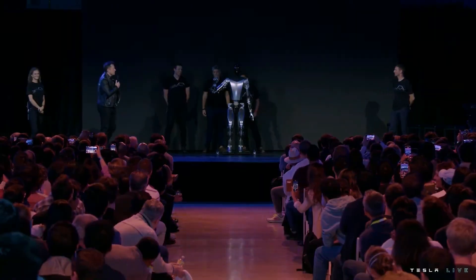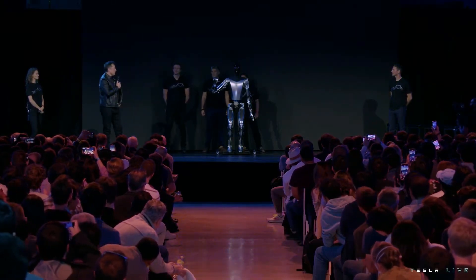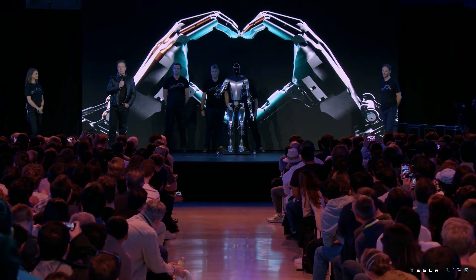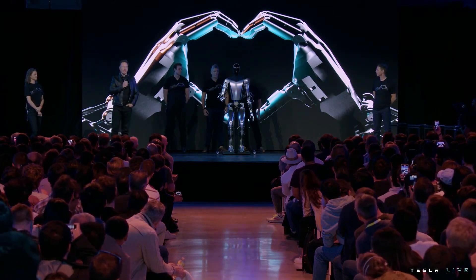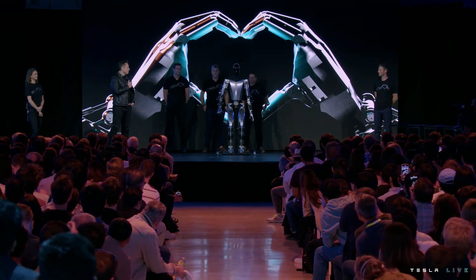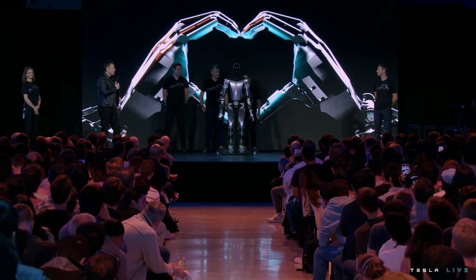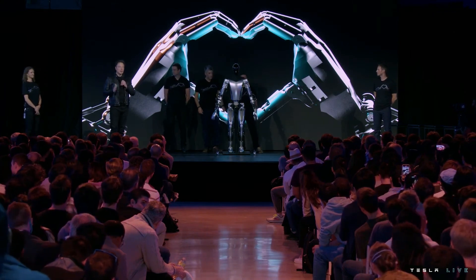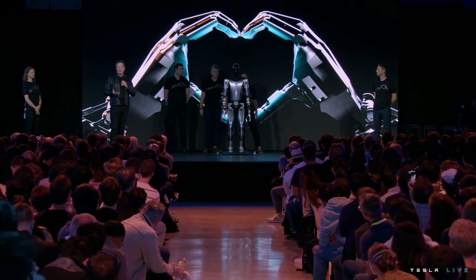Here you're seeing Optimus with the degrees of freedom we expect in production unit one — the ability to move all the fingers independently, and the thumb has two degrees of freedom. So it has opposable thumbs on both left and right hands, allowing it to operate tools and do useful things. Our goal is to make a useful humanoid robot as quickly as possible.